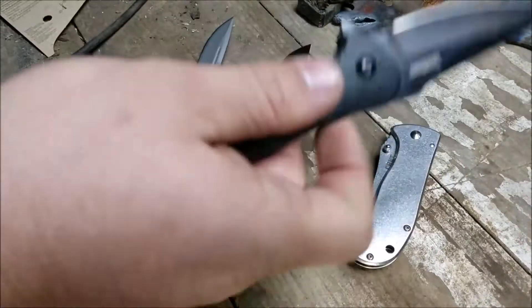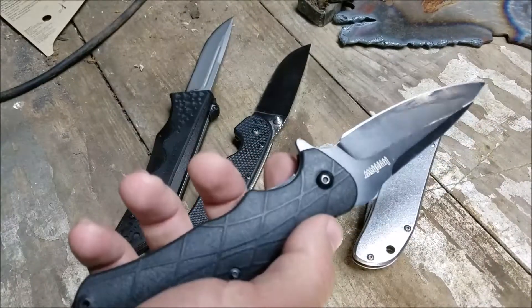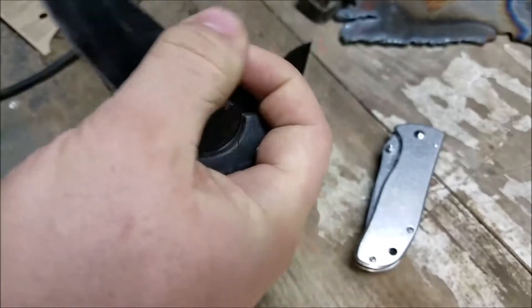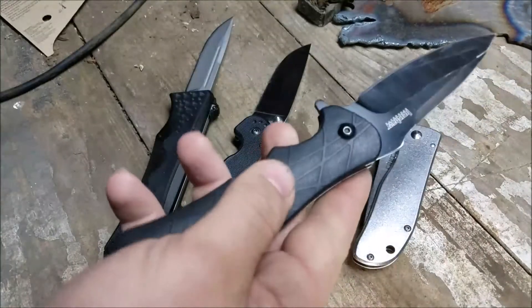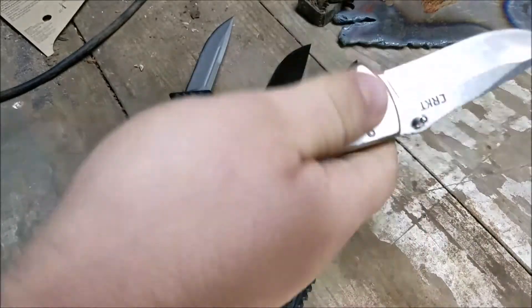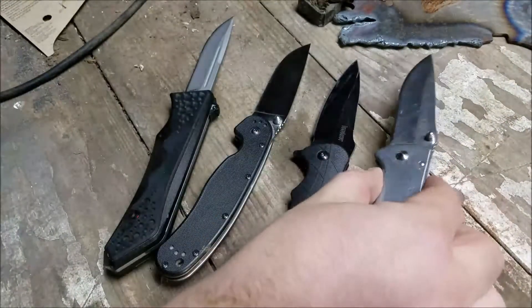This is the Kershaw SpeedSafe — or something like that, I can't remember right now, I will put it in the description. This is an assisted open. Another large folder. And this is the CRKT Drifter, which is smaller than the rest of these.